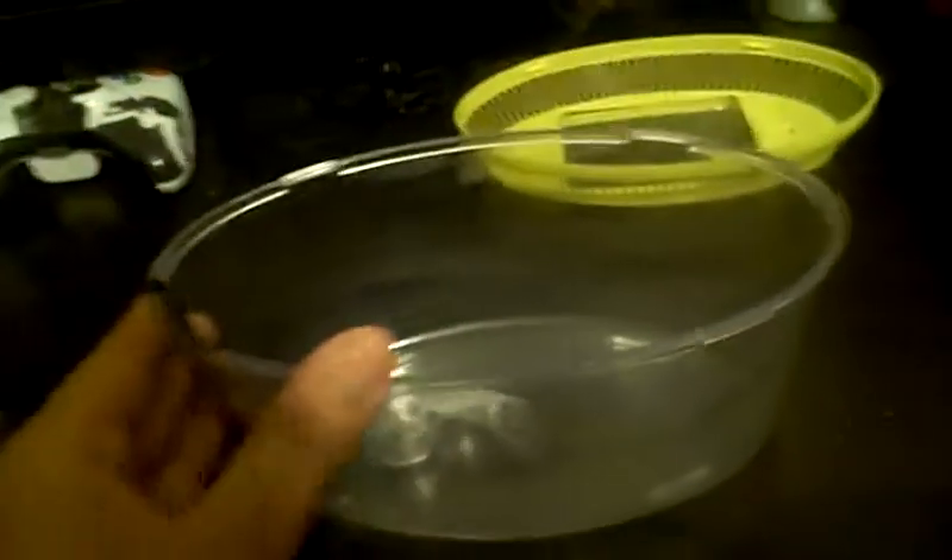Now your Critter Keeper is pretty much ready to go. So now you can put water in it for a betta or something, and it won't come out because of the seal. It works good and all.